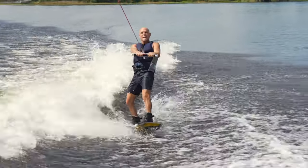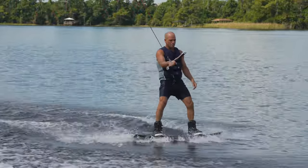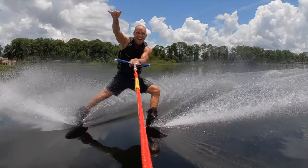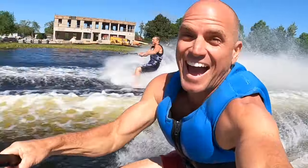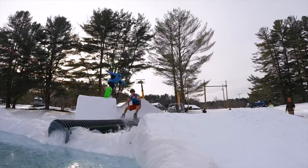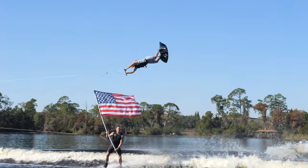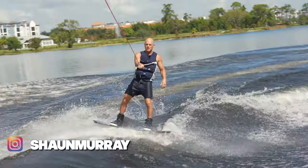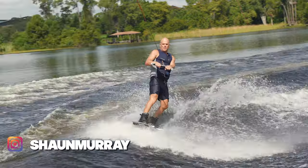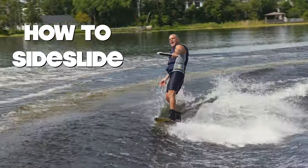Too often people just jump the wake and then taxi back, but there's tons of things you can do. Here comes some rollers — side slide right over them. Hey, what's up y'all? Sean Murray here, and welcome to another video from the series I call Filling in the Blank. This video is going to be about how to do the side slide outside the wake.